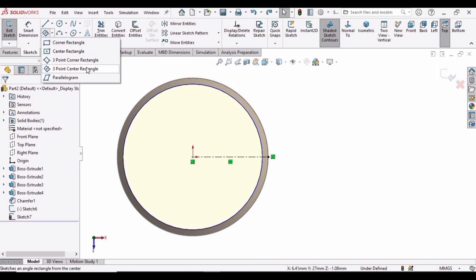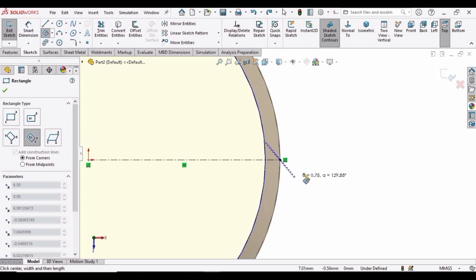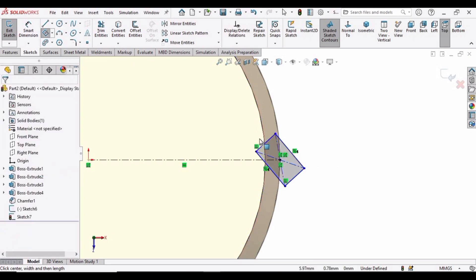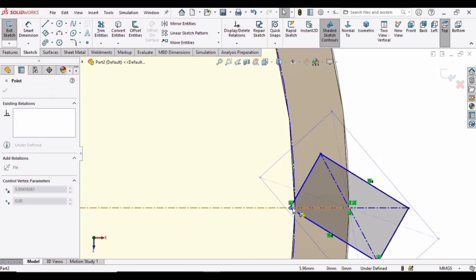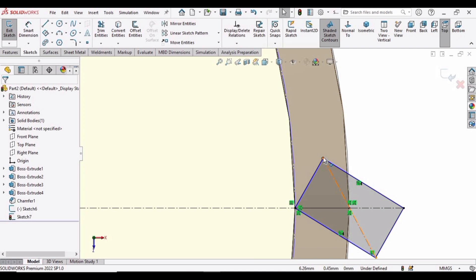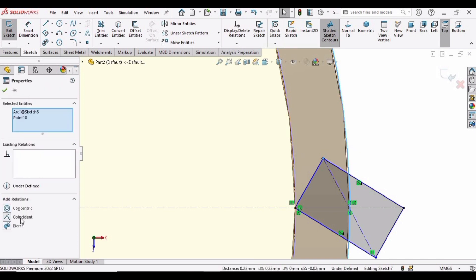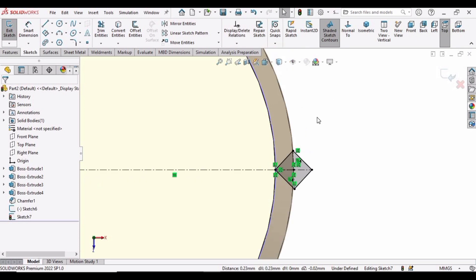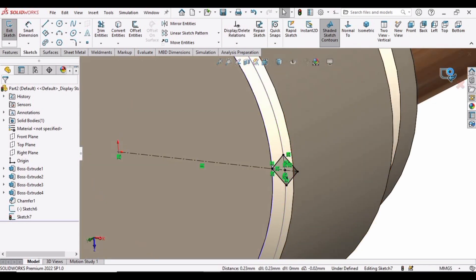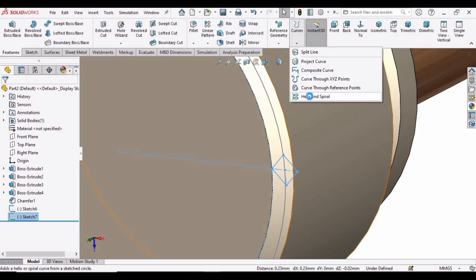Drop down this menu and select Three Point Center Rectangle. Select this face and make this sketch. Select this point and drag it up to the inner circle. Press the Control button on your keyboard, select this point and then the outer circle, and make this relation Coincident. After that, just exit the sketch. Then go to Features, drop down the Curves menu, and select Helix and Spiral.